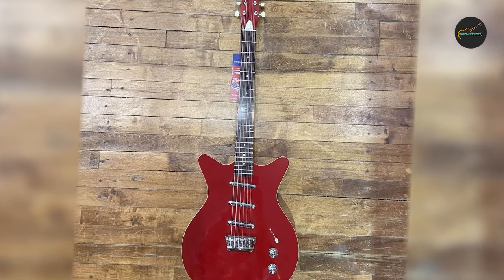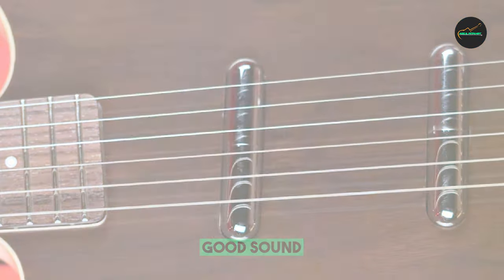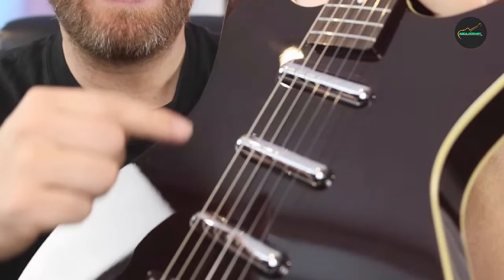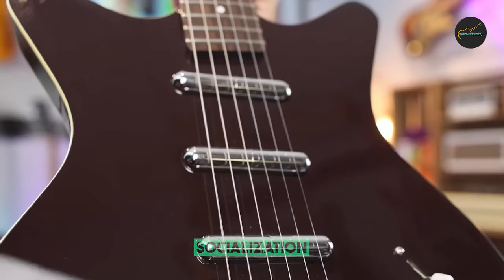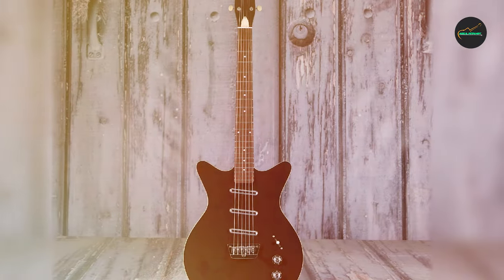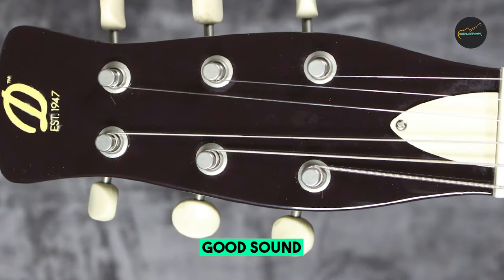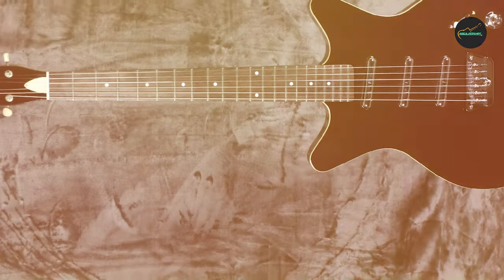The Triple Divine also has a comfortable C-shaped maple neck and a 25-inch scale fingerboard. The neck is easy to play and the frets are well-polished. The guitar is also relatively lightweight, making it easy to play for long periods of time. Overall, the Danelectro 59 Triple Divine Electric Guitar is a great choice for players looking for a unique and versatile instrument. Pros: unique lipstick pickup sound, versatile range of tones, comfortable C-shaped neck, lightweight and easy to play, affordable price. Cons: some players may find the lipstick pickups to be too bright or twangy, upper fret access is not as good as on some other guitars, and the build quality is not as high as on some more expensive guitars.